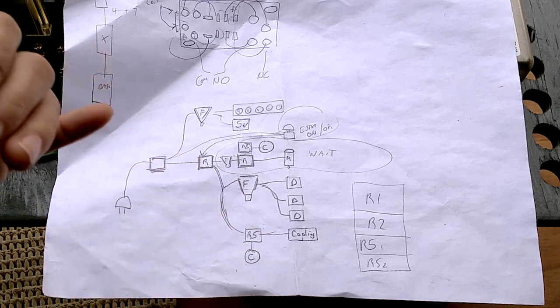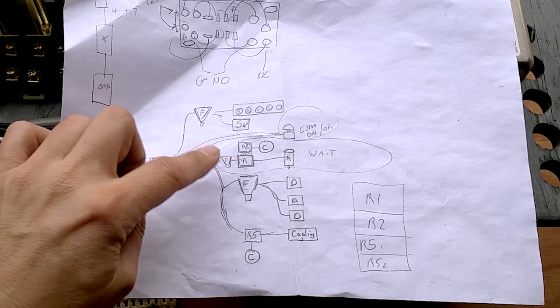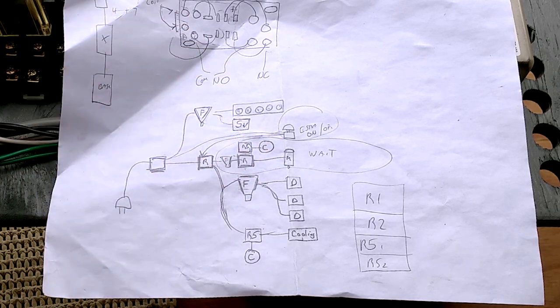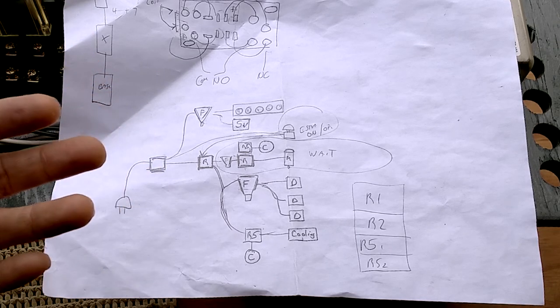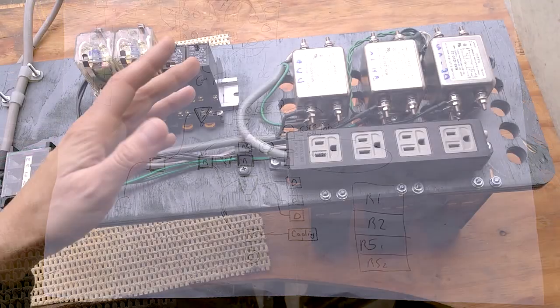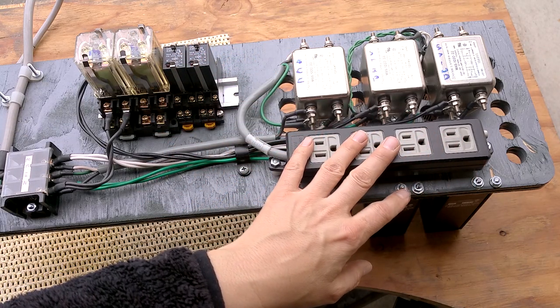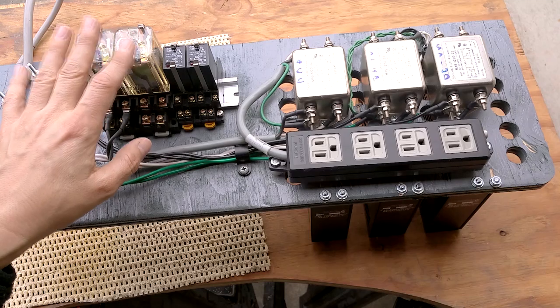I'm going to have a relay-switched output for some kind of cooling. As for the spindle motor, I'm still waiting on that. I'm thinking I'll have a real hardware emergency stop that shuts off everything except the computer. Most CNC controller interfaces have an emergency stop button — I think I'll have a small one and a big one. The accessories circuit is always-on so you can plug computers in, while the stepper and spindle motors will both be controlled by relays.